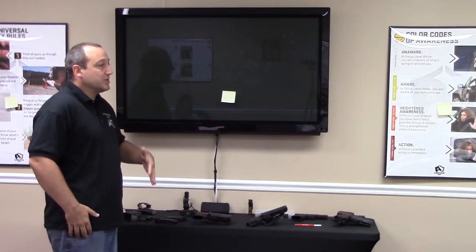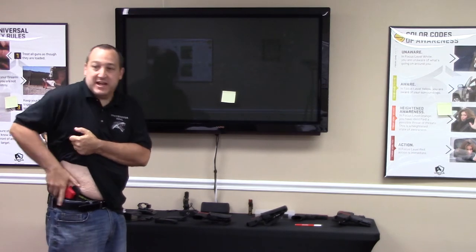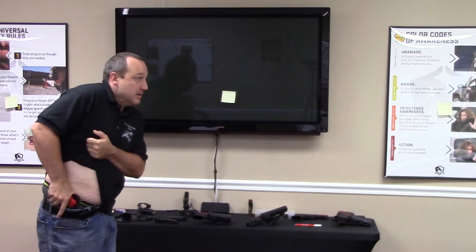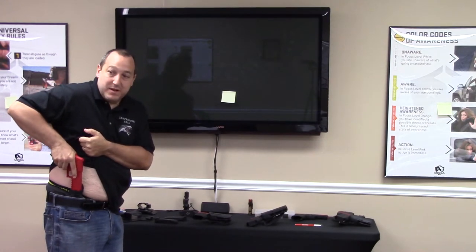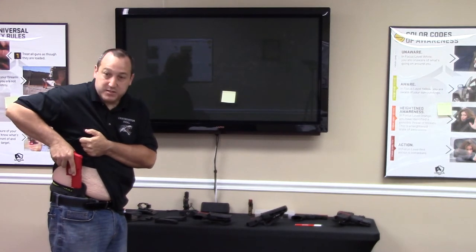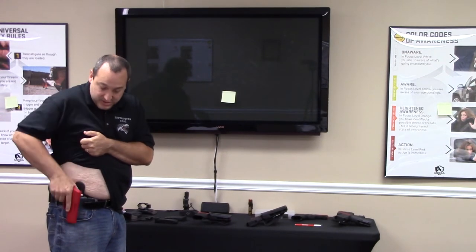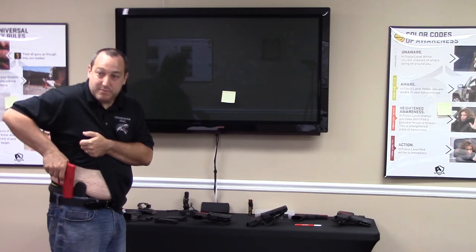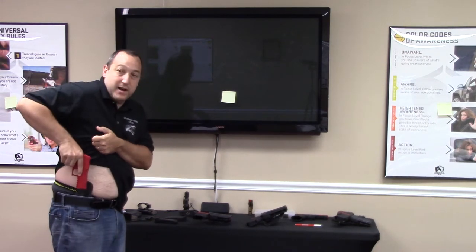So the firearm's in the holster. I'm going to access the firearm with my hand — I'm going to call this 'my chest.' Hand on my chest. I'm going to release the firearm — all I'm doing is pulling it straight up and out of my holster, just a couple of inches straight up. It's still pointed straight down. My finger is straight on the side of the firearm.